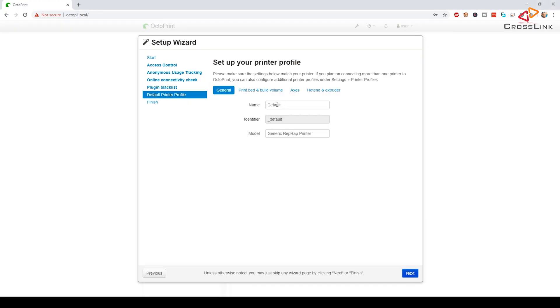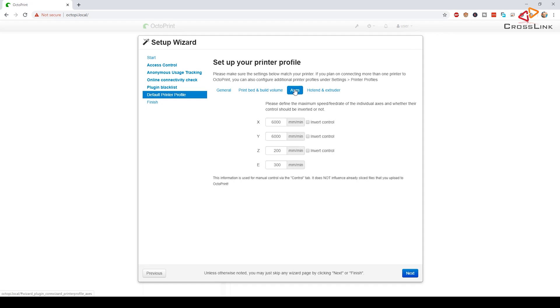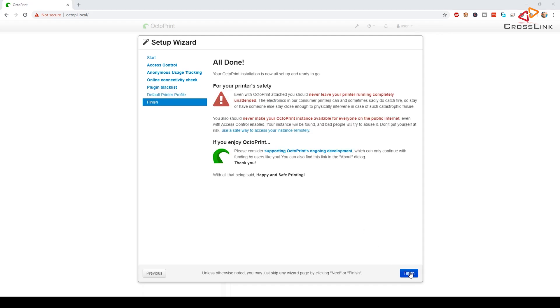Next up is the printer profile. Here you give a name for your connected printer — this is basically free text. I'm calling my printer Ender 3 and the model is also Ender 3. The print bed is rectangular and the origin, meaning where the 0,0 position is, is the lower left corner as for most RepRap printers. The Ender 3 has a heated bed as well. The dimensions are 235 x 235 x 250 maximum print volume. For the axis and acceleration values, I'm keeping everything default. Let's check the hotend and extruder settings — fine. On the last page, click Finish.